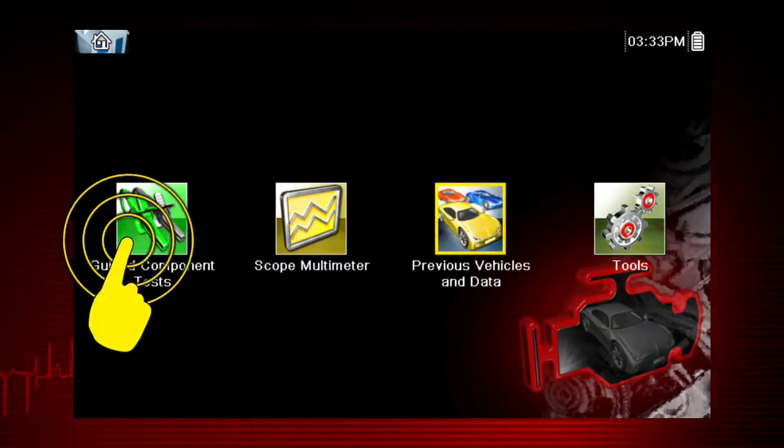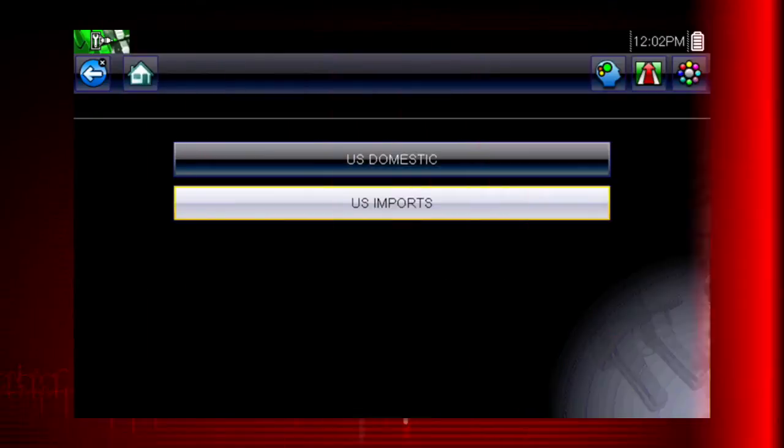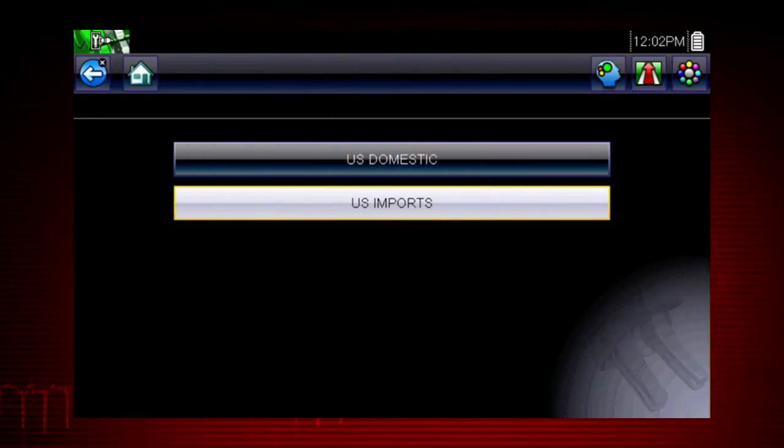To begin, select the guided component test icon on the home screen. Guided component tests provide vehicle-specific component test procedures and information that aid in scope and meter setup. Let's select a vehicle and see what component tests are available.